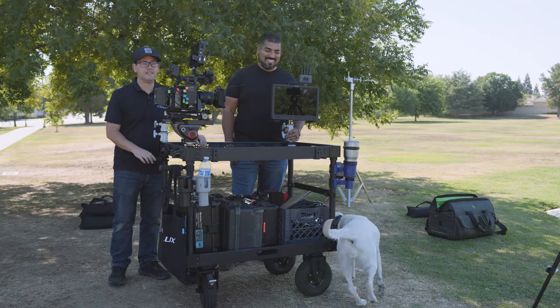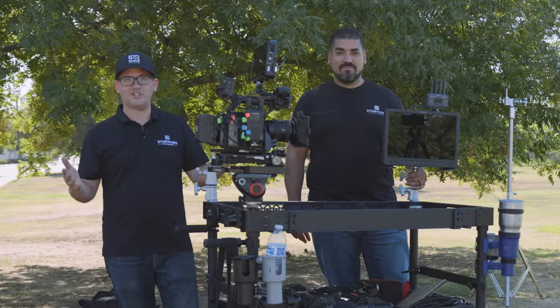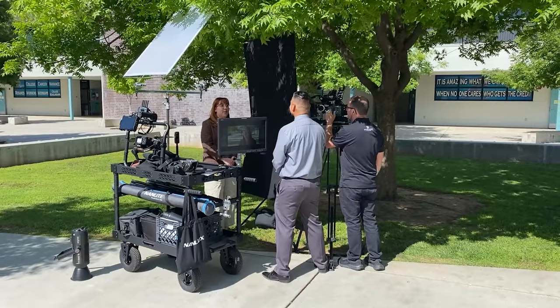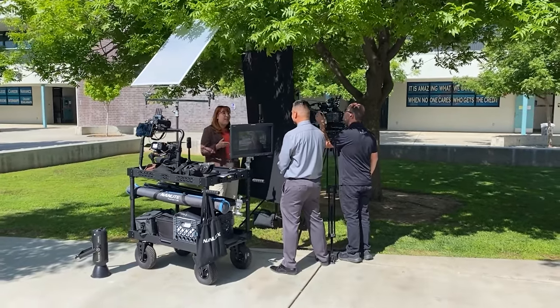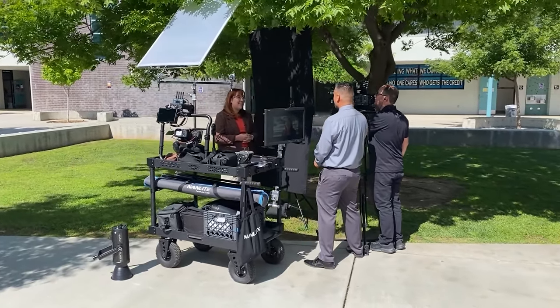A review of the Sailens cart. Welcome back to the channel. We are finally making an official review for the Sailens cart. We've been using this for the last couple of months on productions, and we've put it through its paces, and we're here to tell you about it.